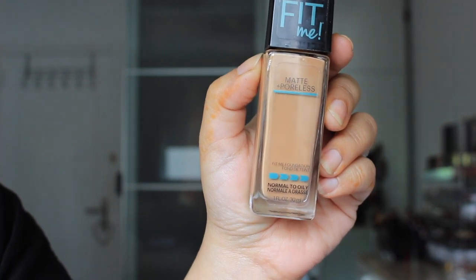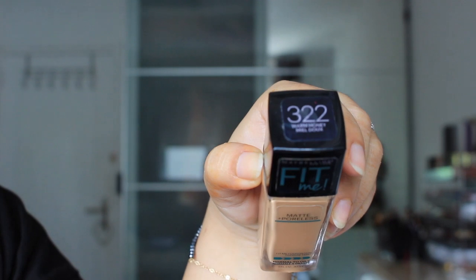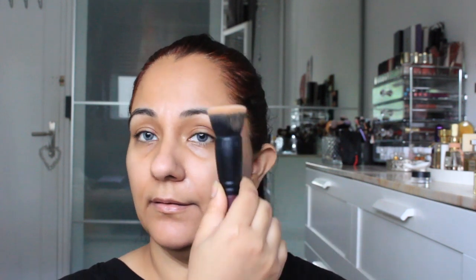The foundation I am using is Maybelline Fit Me Matte & Poreless. I will apply it with the spray brush on this side too. We will shake it first, then put the primer on the right side, and then apply it to the other side as well.